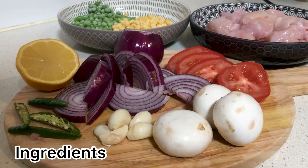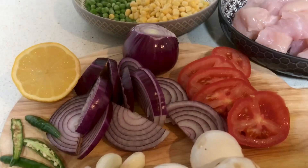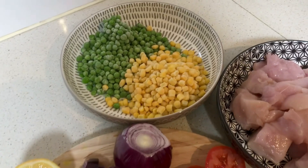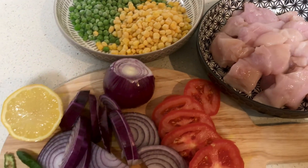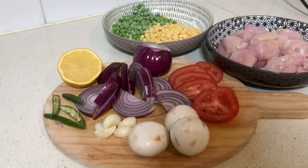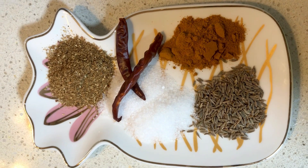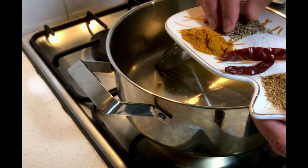Hello friends, welcome to my channel. Today we're going to make some fried kind of rice which is similar to chicken biryani, but this is a way we can do it very quickly, especially when it's a working day. You can see my ingredients: we need onion, chicken, tomato, mushroom, garlic, lemon, green chilies, and some dry masalas.